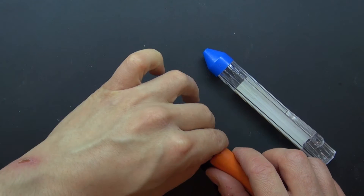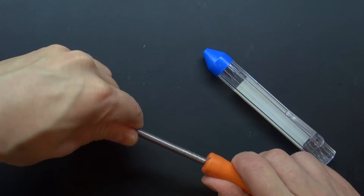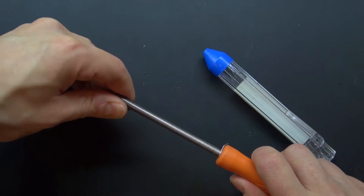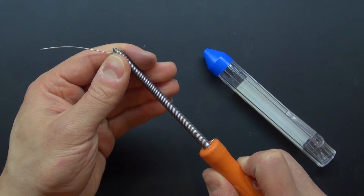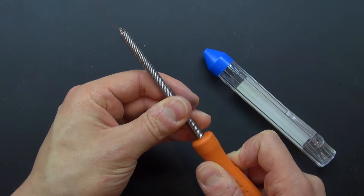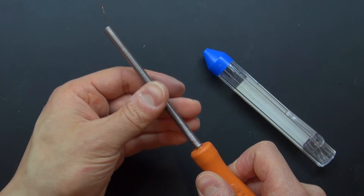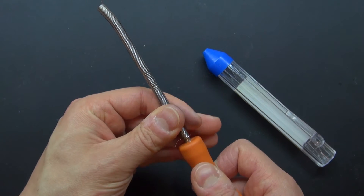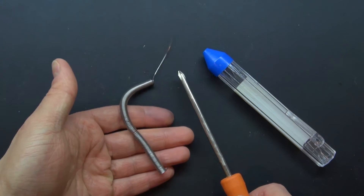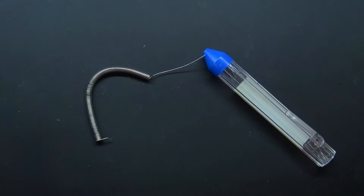And there you have it, you have your solder. Now just simply twist it to loosen it slightly. Just twist it slightly to make it loose, and then it should just slide right off. Just loosen it some more, and now it should just slide right off. And there you have it — your solder slid right off from your screwdriver and now it's ready to be put into your dispenser.